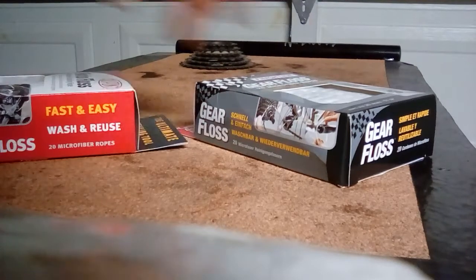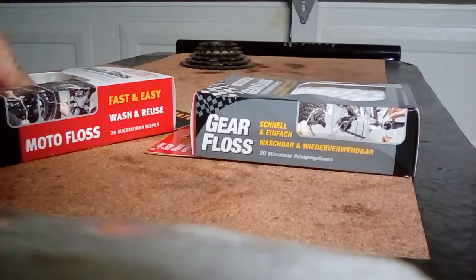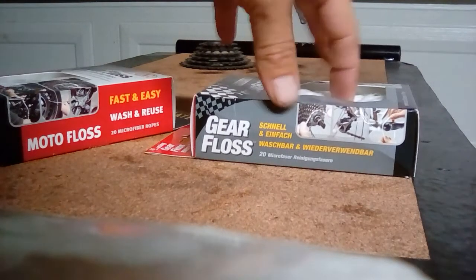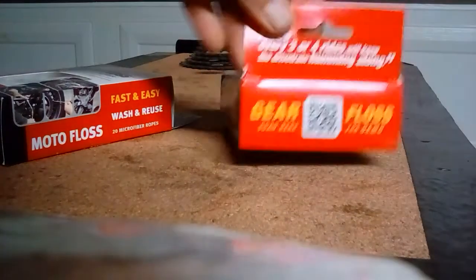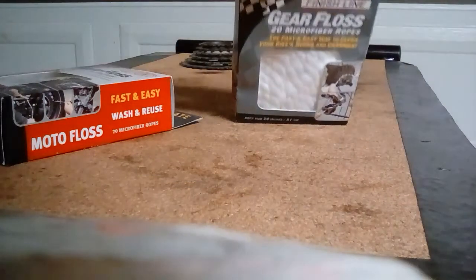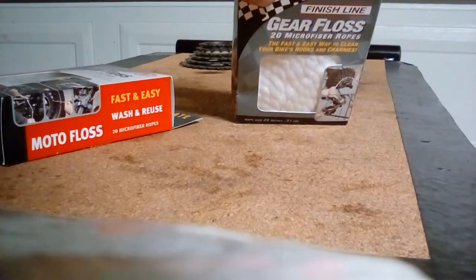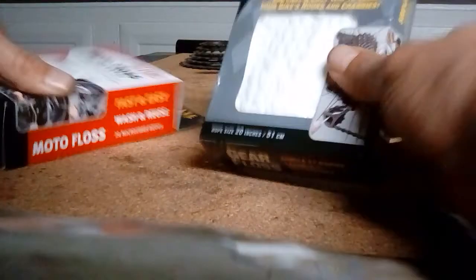I kept seeing gear floss out there for $8.99, $12.99, and I was just not going to pay that much. But finally I was looking around on eBay and I ended up getting this gear floss by Finish Line. I couldn't set up my camera well — I'm not too tech savvy — but anyway, Finish Line gear floss.